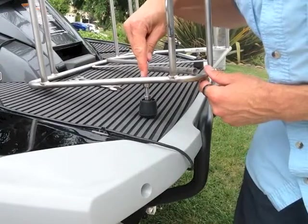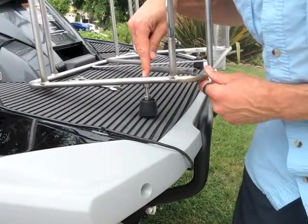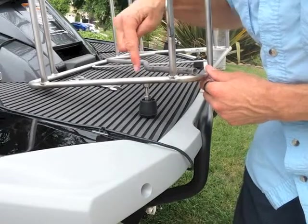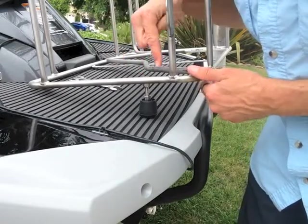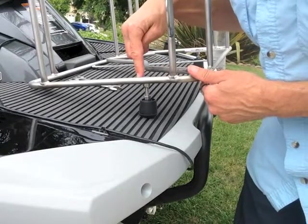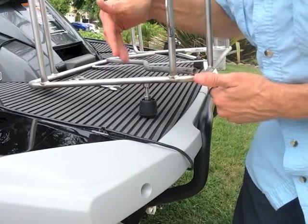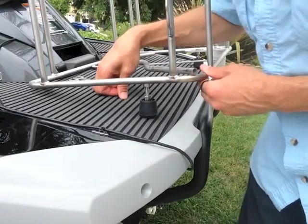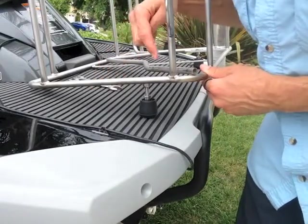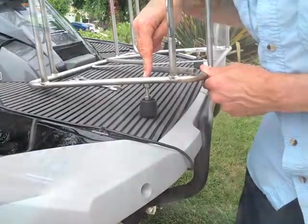Now remember, one of the key points is when you actually go to install this thing and before you put your nylock nut on, kind of measure out along this slot. There are three different slots along the back of the pack rack that allow you to put the feet in a position that fits best on your specific personal watercraft. Make sure that you get that lined up first before you drop it in and tighten up that nylock nut.